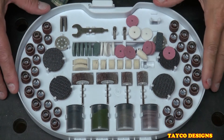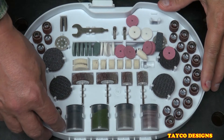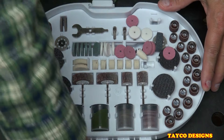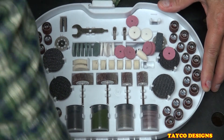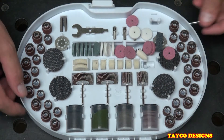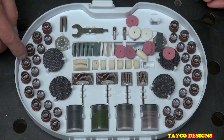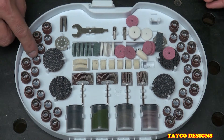On each of the sides we have sanding pads — or sanding drums — which fit on the sanding mandrels I showed you earlier. We have three different sizes: the small ones, the large ones, and the medium size.